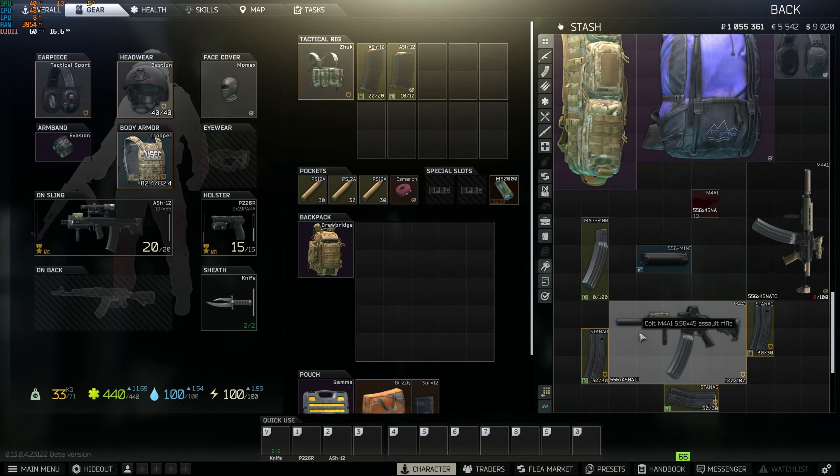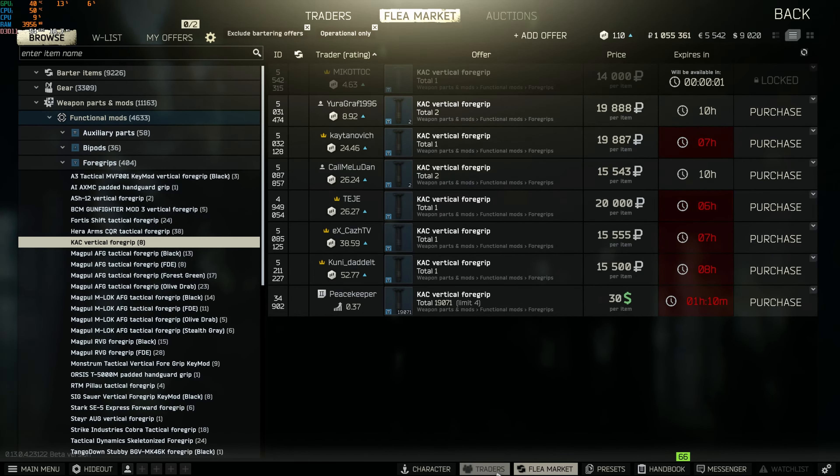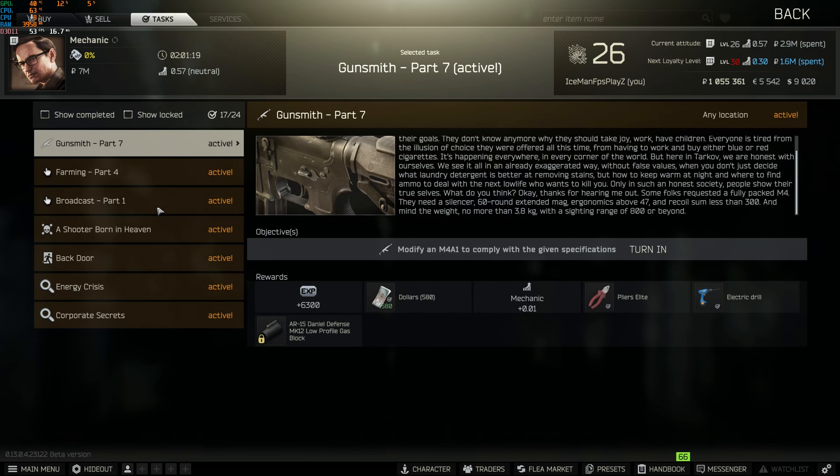Hello, it's me Iceman, welcome to a new video. So this is Gunsmith Part 7.